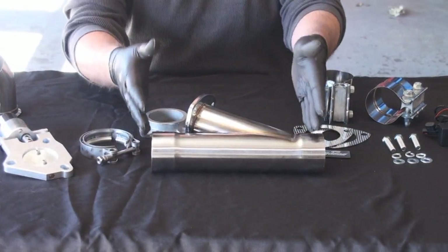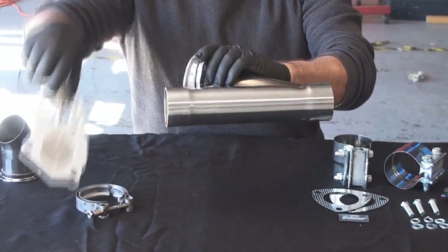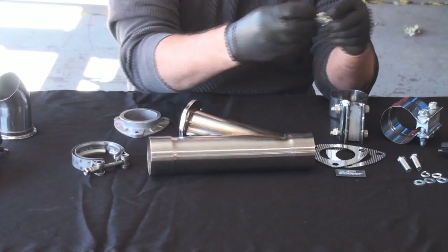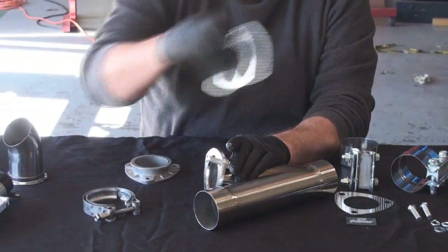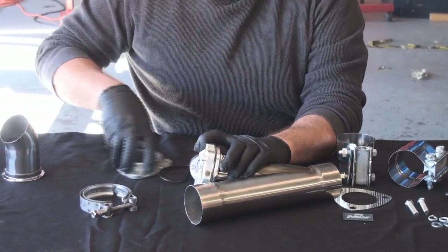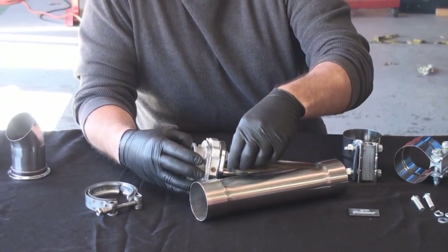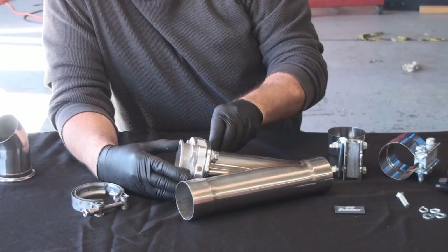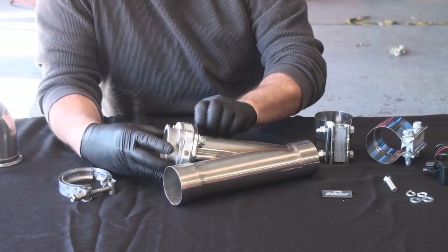It's important that when we first install this in the car, we assemble it one time so that we know, when we're cutting and installing it in the system, that the valve has proper clearance and that everything fits. So I'm going to take our bolt, lock washer, and flat washer and quickly mock this up. The bolt goes through, we take a gasket, take our valve, put our gasket on there, and then our body. This allows us to know exactly where we need to be before we cut the pipe. This is just a quick mock-up.